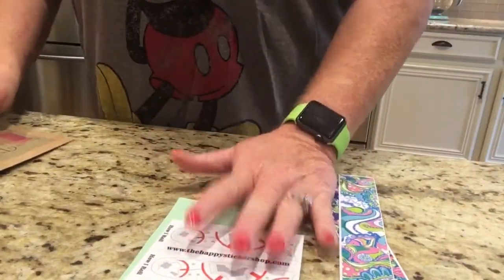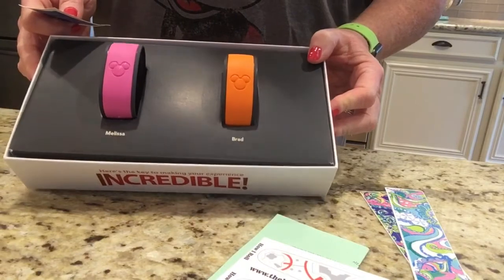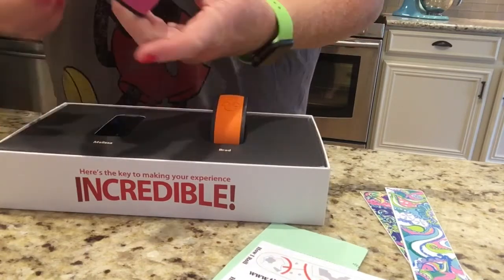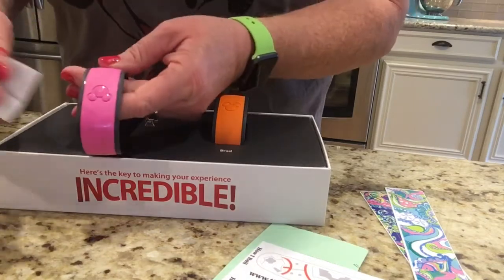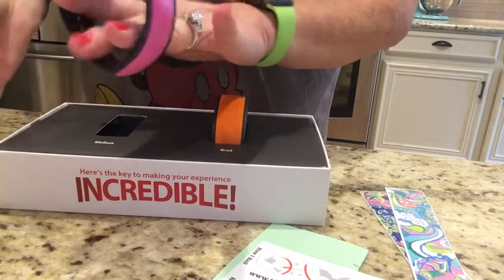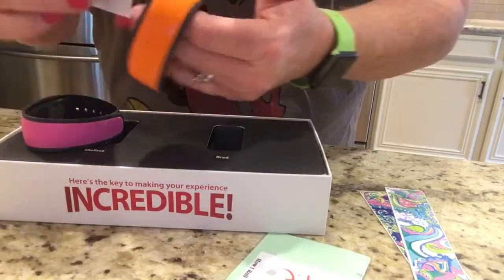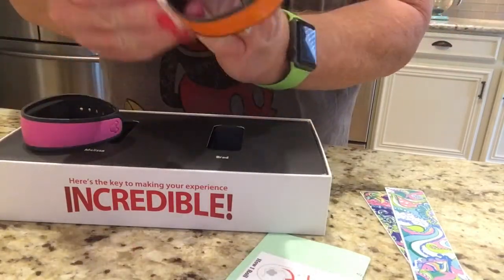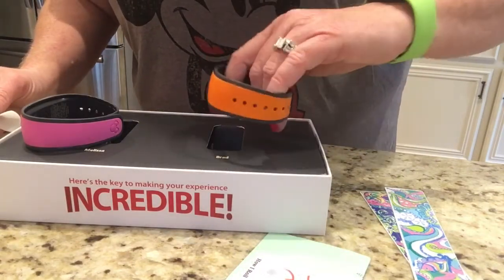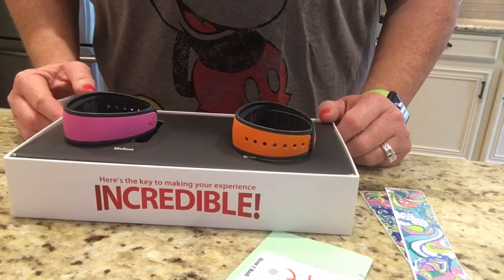What I'm going to do first is go in and clean the bands with the alcohol swab just to make sure they're good and clean. I'm going to just take it and lightly wipe over the band - not heavily coat it, just one swipe will do it. Then I'm going to do the same to my husband's band. He went with the orange. It's just really to get any debris or anything off of it that would prohibit the skins from sticking properly. I'm going to let these dry for a minute and then we'll be back to start the application.